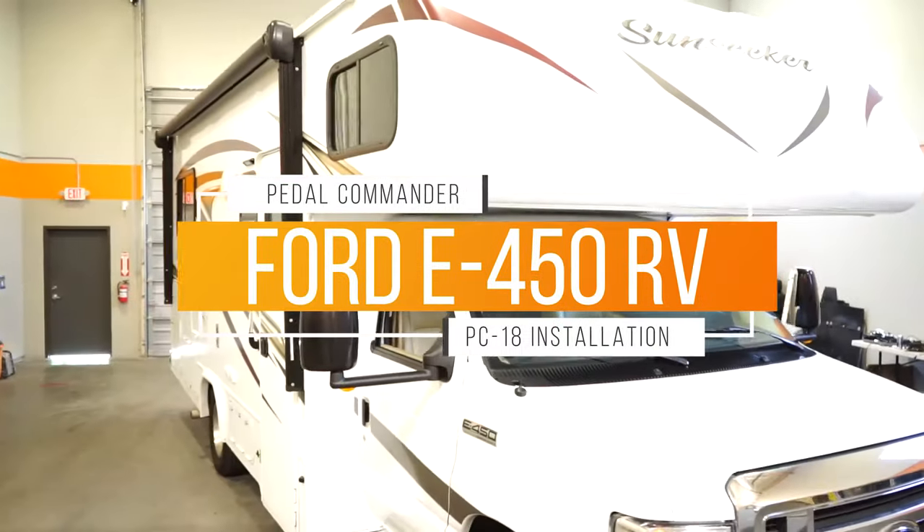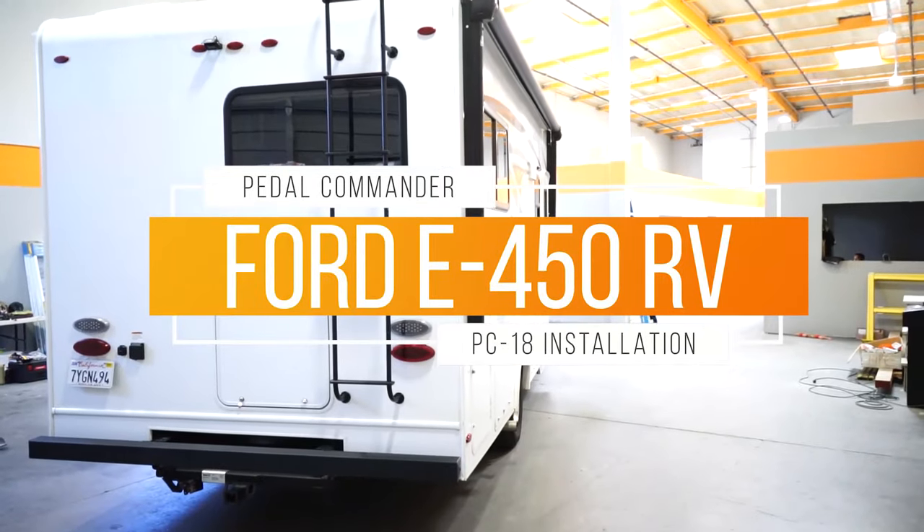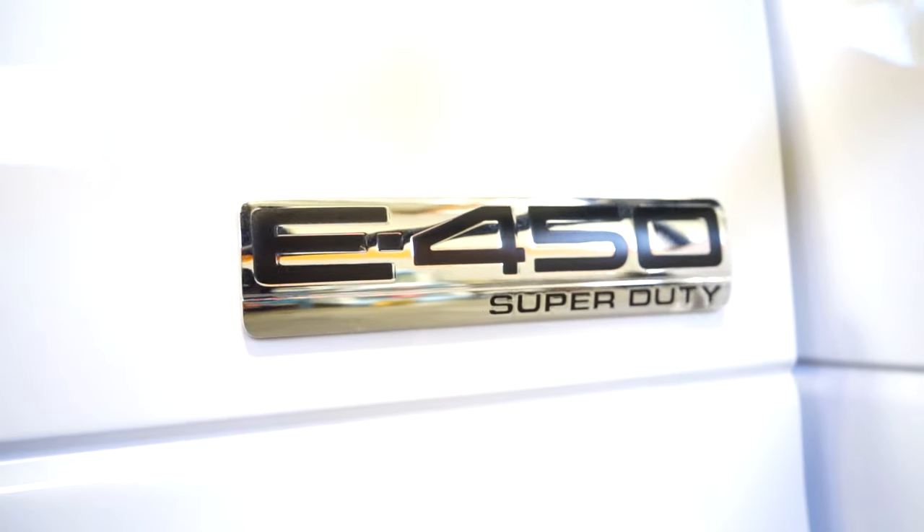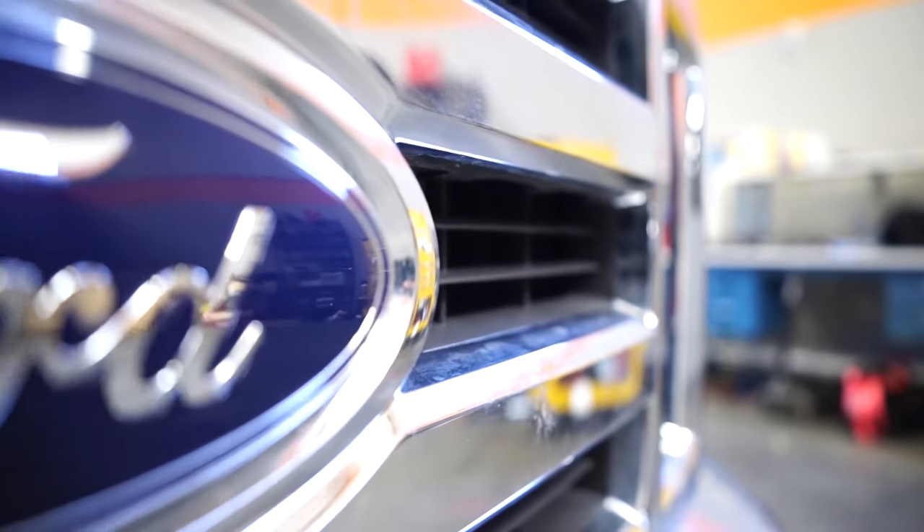So John decided to bring his Ford E450 RV into Pedal Commander today. He wants to save some gas and at times maneuver better in traffic in this big RV.